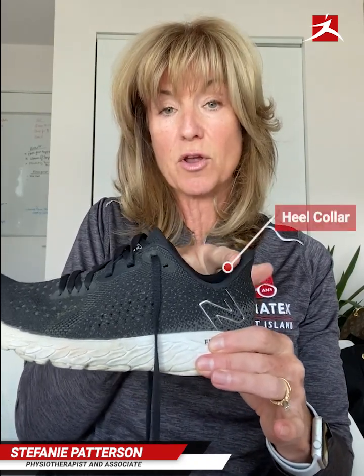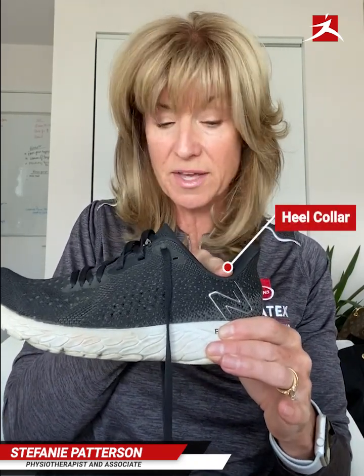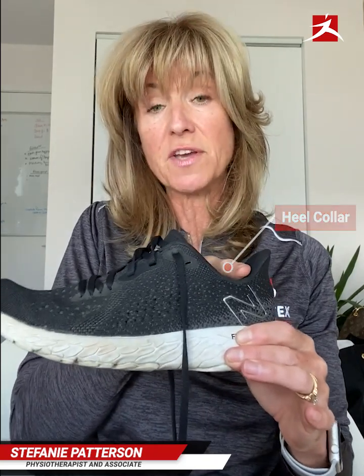Then you want to make sure that you have some decent cushioning where your ankles sit — the heel collar, we call this — so that there's no chafing, rubbing, or blister creation.